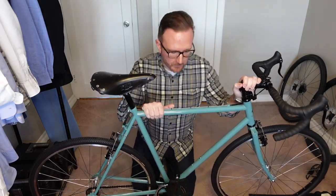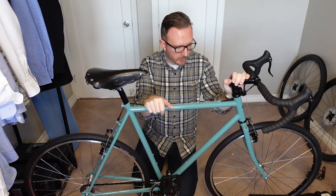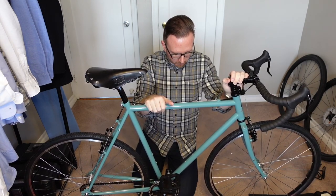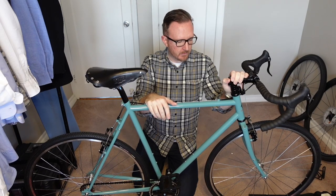Thanks so much for watching — hope you enjoyed the video. Stay tuned for the first ride. It's been freezing here in New York, but this is a winter bike, a rain bike, a do-it-all bike, an all-season bike, so I'm going to be bundled up at some point and I'll take you along for the first ride.